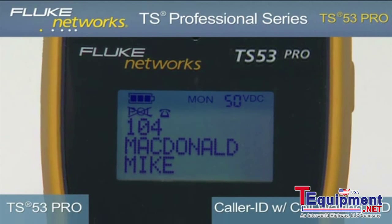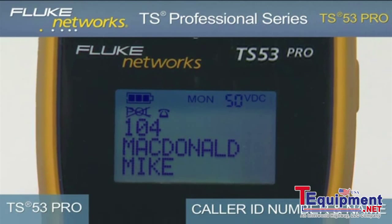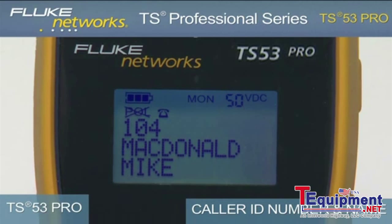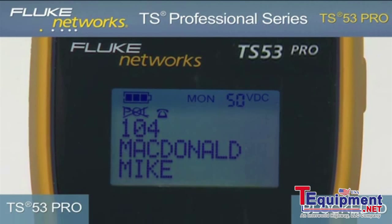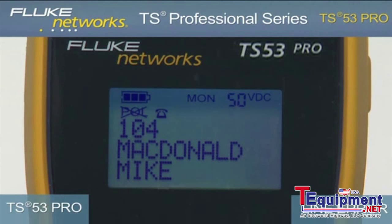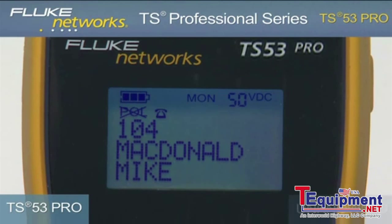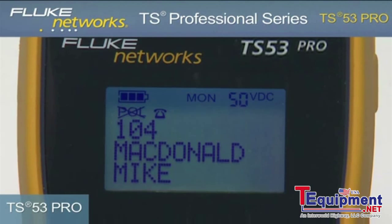The TS53 Pro provides caller ID with call waiting caller ID. If available, the display shows the caller ID phone number and name of the caller after the first ring while in monitor mode. The display will show blocked ID if caller ID is blocked by the originating device, line error if data is incomplete, and unknown ID if caller ID is not available.